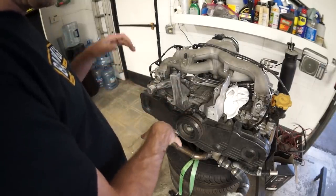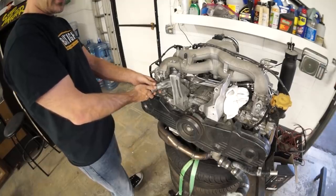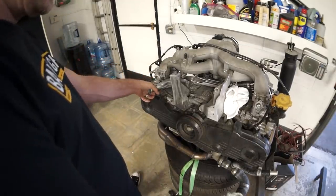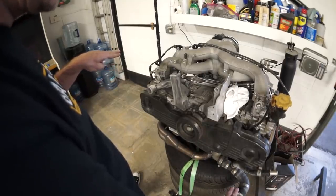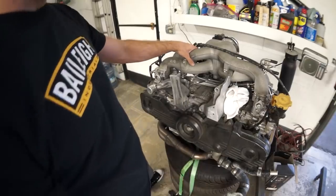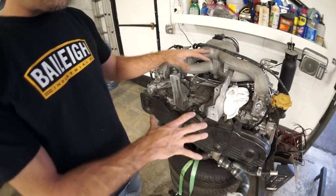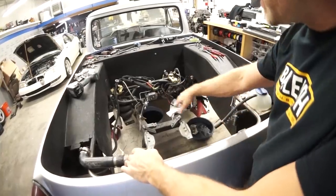We'll need to modify the radiator or maybe just buy a new one. It has a port that lines up to this — we need a top left and a bottom right radiator. We'll clean this piece up, paint the intake manifold. The motor cleanup will kind of be a side project, but now's the time to really clean up the engine bay.